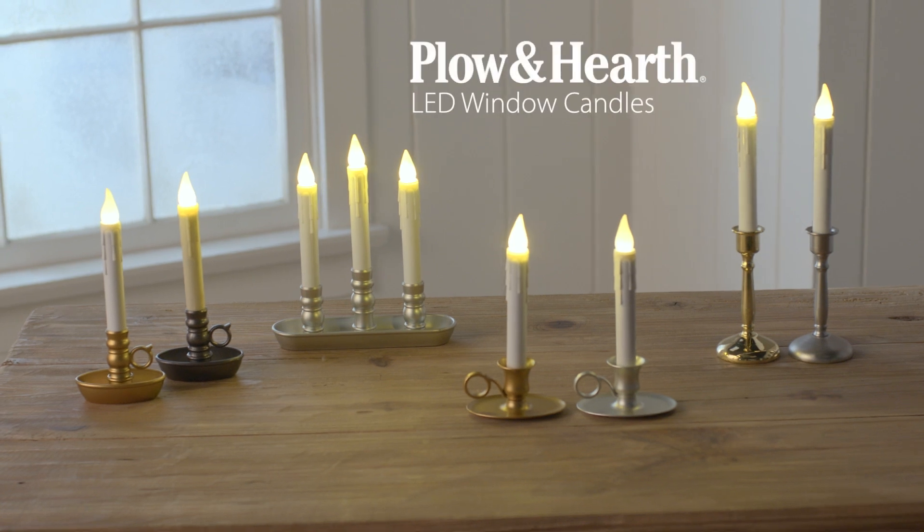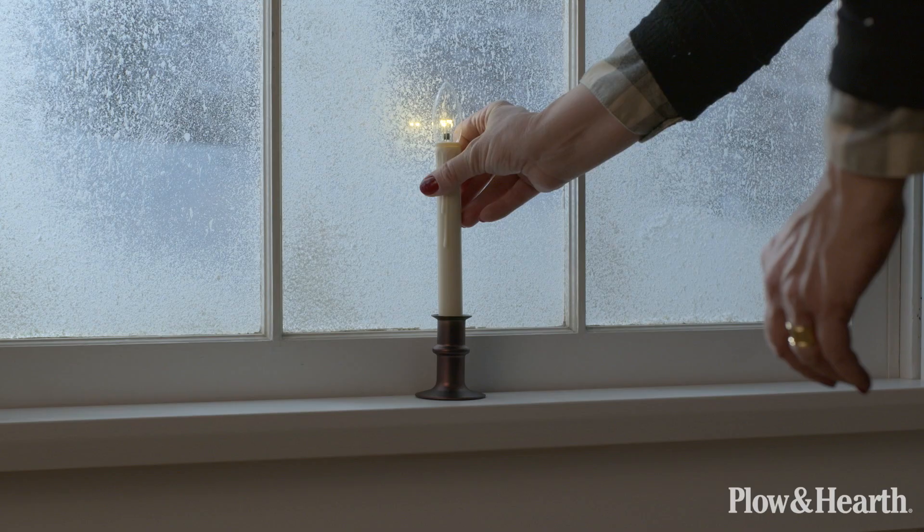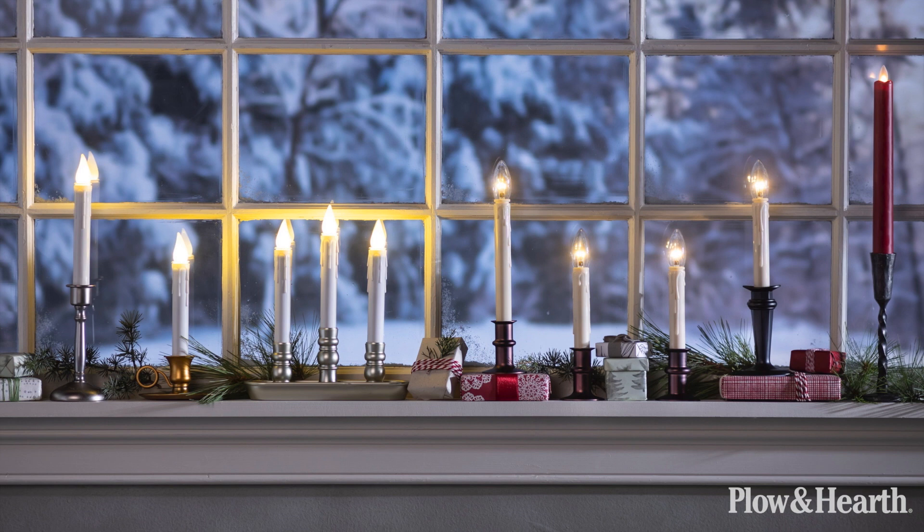Window candles create a beautiful ambience during the holidays for the exterior of your home. We have quite a variety of LED window candles and we're going to take you through the whole selection to help you better understand the differences.